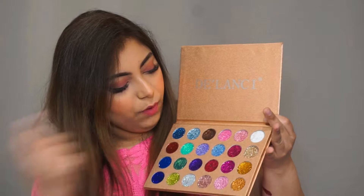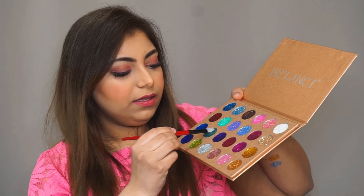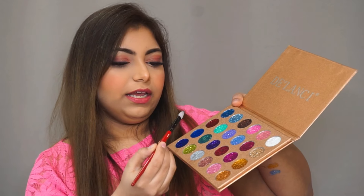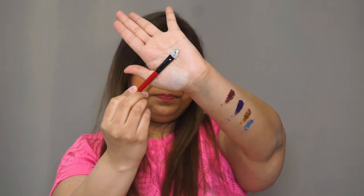Let me swatch with a brush for you. I'm taking a silicone brush. I'm not getting much product on this — it's not picking up a lot of glitter with the brush.